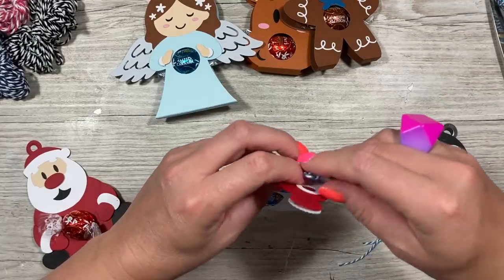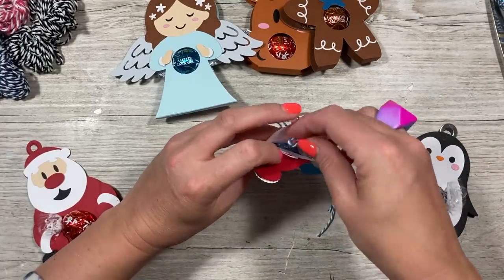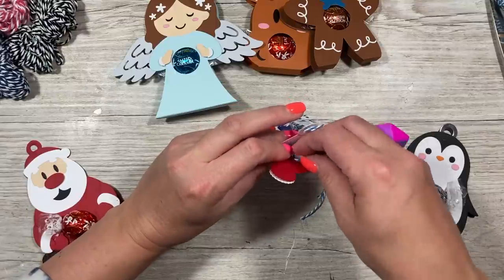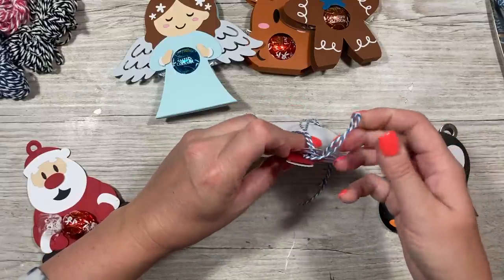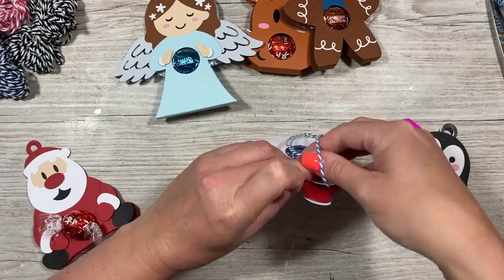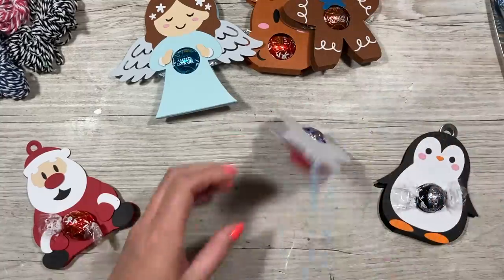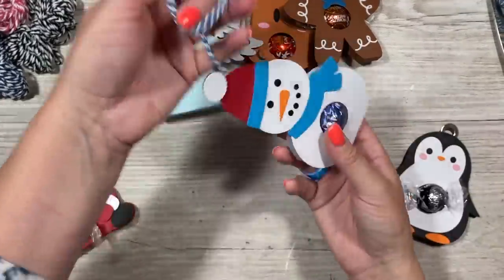For the snowman, just go through the back one, bend the front forward a little bit so you can get the string in, then just loop it through. You might just want to tie a knot — there might be a different way of doing it — but you can see now how that's all secured nicely.